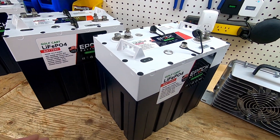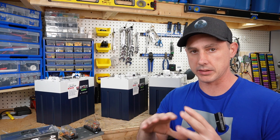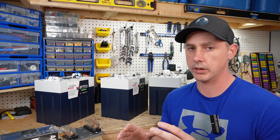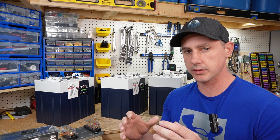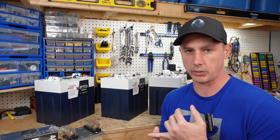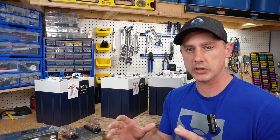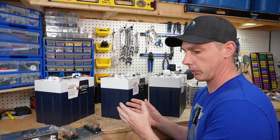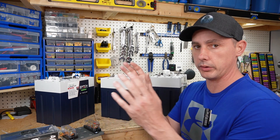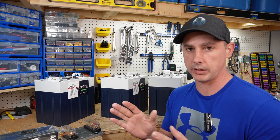Let's talk about what comes with this kit. I got the three battery kit — this is the complete kit, everything you need to install this into your cart. Some of the misjudgments out there are that people think if you go with lithium iron phosphate, you're going to have to change your volt regulator, your DC converter, and all these parts. But this is a lead acid replacement — you can literally pull your lead acid batteries out, throw these in, hook up the wires, and you're good to go. There's no changing any internal parts in your cart.